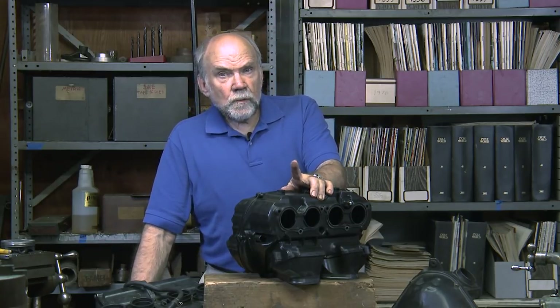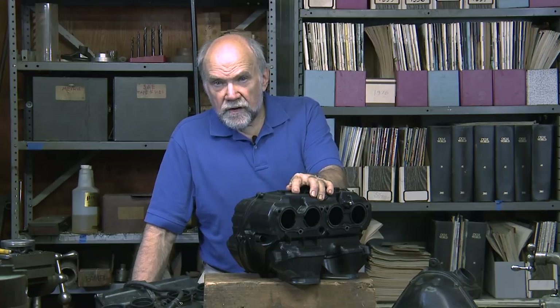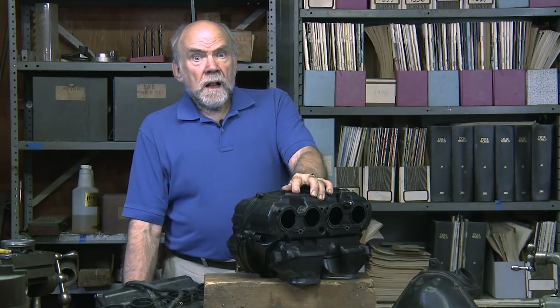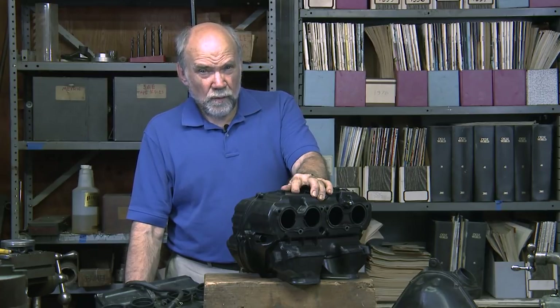Then suddenly, one day in the late 1980s, they began to rip off the air boxes of their new bikes, and their engines fell on their faces. They lost a bunch of performance. This can't be happening — putting on sock filters has always worked before.